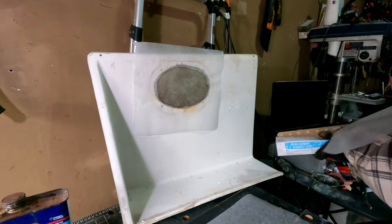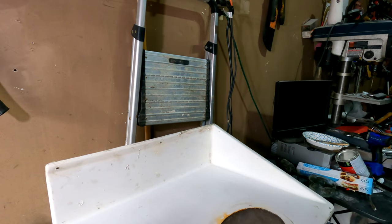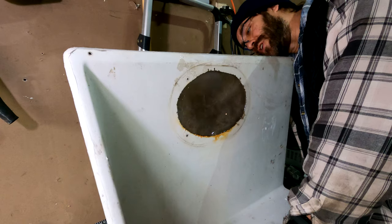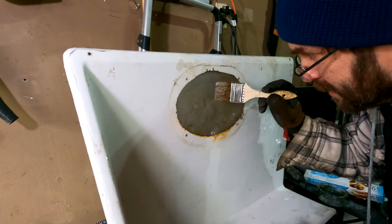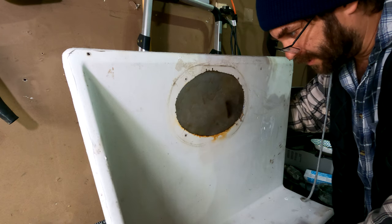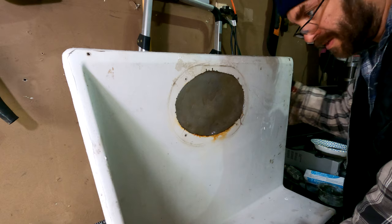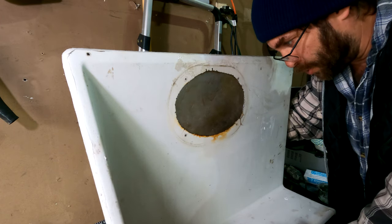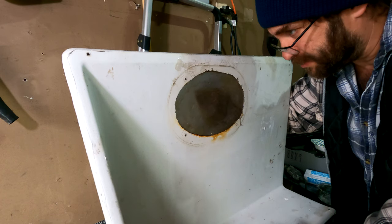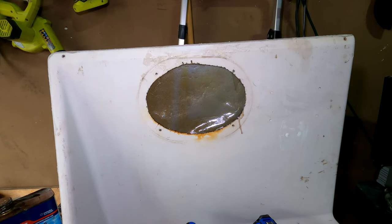Now we're going to flip it over and do the same thing on the other side. Take off the wax paper - see how it sunk in? That's what I want. I've stood it up and I'm just going to dab it from behind to make sure it's all good. I want the backing to be just below this round cutout, because I'm going to fill this with body filler and sand it. We don't want the fiberglass indentation to be so big I need tons of body filler, but also not above the cutout. It gets stiff as it cures - set it just the tiniest bit below the cutout, then let it cure.